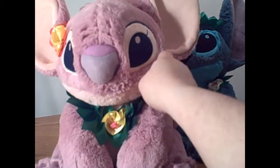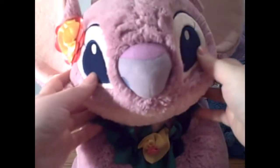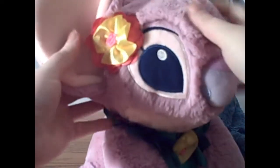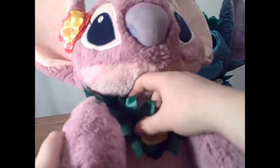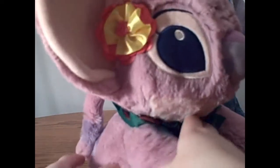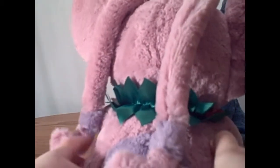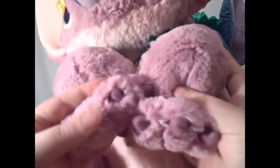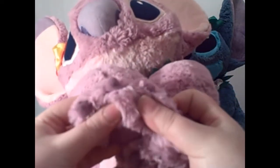They are using a new kind of fabric and I absolutely love it. It's so soft. Angel has a cute little flower tucked behind her ear and a lei with flowers on it. She is so well made and soft and cute. I absolutely love all of the little claws — they look like this. They are just so well done.